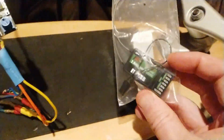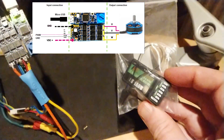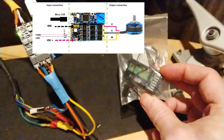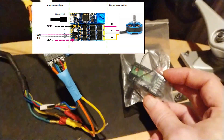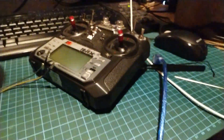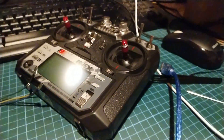Instead of the pot I'll be plugging in this receiver. This receiver outputs PWM and that PWM can be read by the controller. That receiver is then controlled by this just-flight controller type thing — it costs about 45 quid.